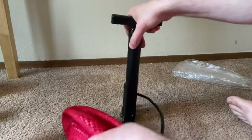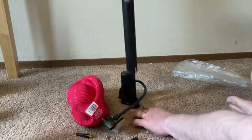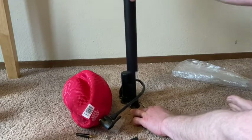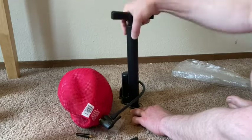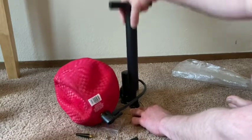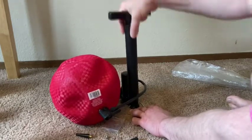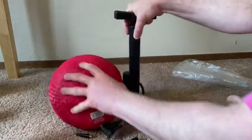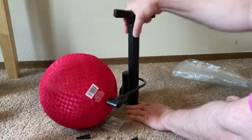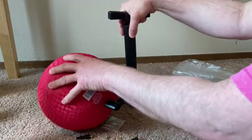There it goes — let's watch it inflate. It's working. Simple and effective. I got this one because you can use it to pump up a bike too. Look at that — pretty cool. A little bit more. A little bit more.